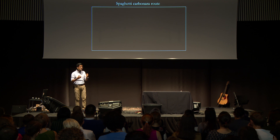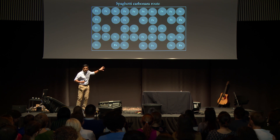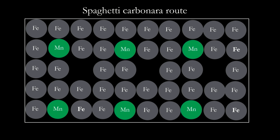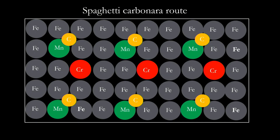You want something really strong — steel, or Stahl. What is your main ingredient in steel? A lot of iron. This is your spaghetti in spaghetti carbonara. Now you can add a little bit of manganese to change the properties, a little bit of carbon to make it a little stronger, a little bit of chromium to make it stainless steel. This enhances the properties of iron in steel, just like a little bit of ham enhances the taste of spaghetti in spaghetti carbonara.